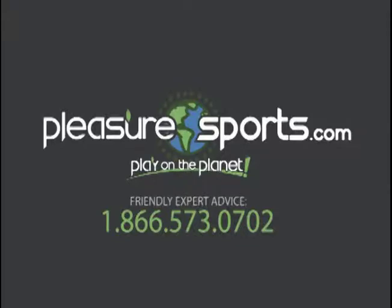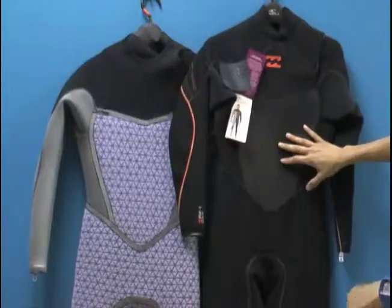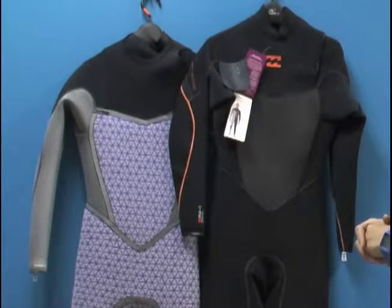Hi, welcome to Pleasure Sports. Today we're going to take a look at Billabong's Zero Furnace wetsuit. This is actually a two millimeter wetsuit. I have it turned inside out on the left so you can appreciate all the features of the suit.